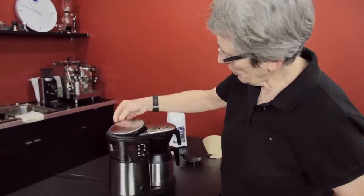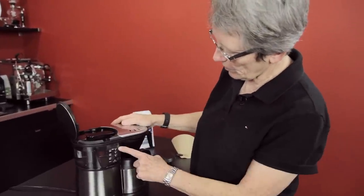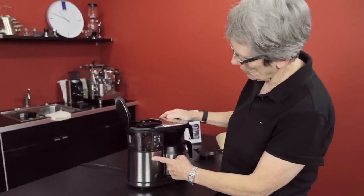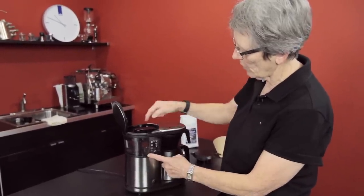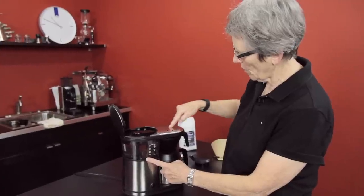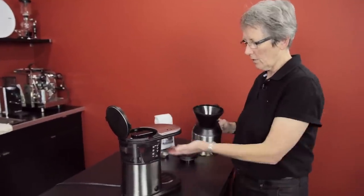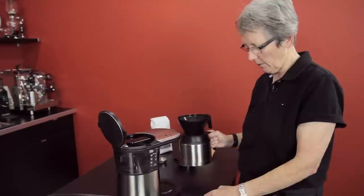This is where the water goes — 25 ounces right up to there. Goes down in here, boils or gets up to temperature, comes up through here, goes across, and then flows over the coffee itself that's up in here. They put a new shower head up in here on the new machines.